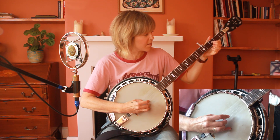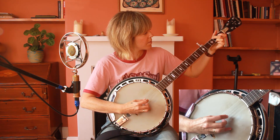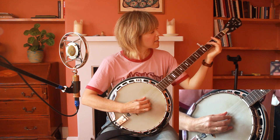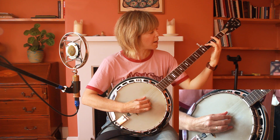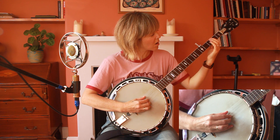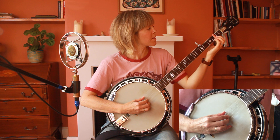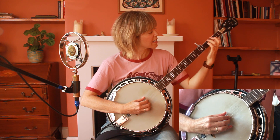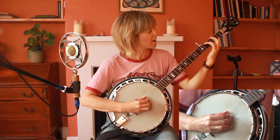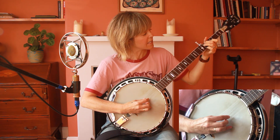The chorus picking pattern goes: fifth string, first string, third string, second string. So we do the same pattern as before — 4, 1, 3, 2 — but then we add 5, 1, 3, 2 to bring in that open G string. Then the F sharp minor, which is the same as before but with the minor third: you bar all of the second fret and add your ring finger to the fourth string on the fourth fret.